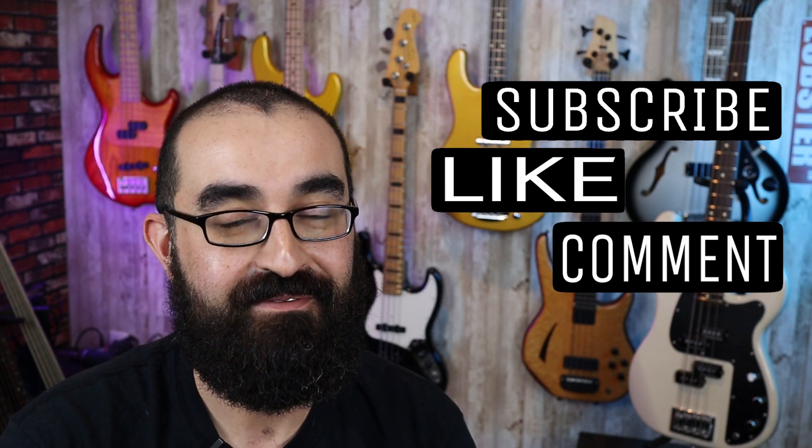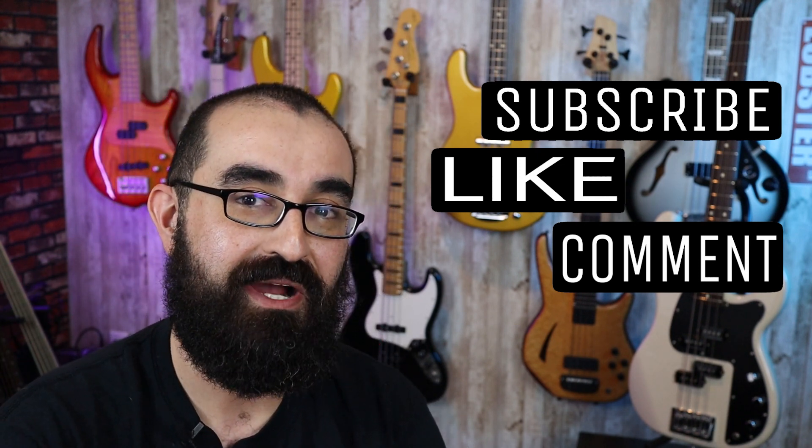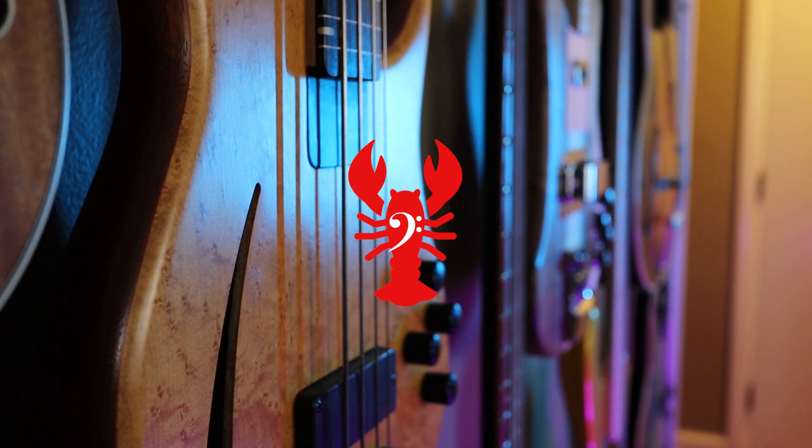I'll see you next time. That was a nice little flap. Mm-hmm.